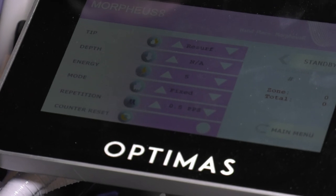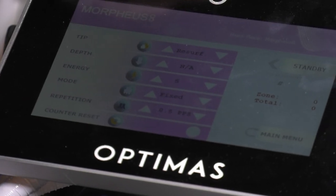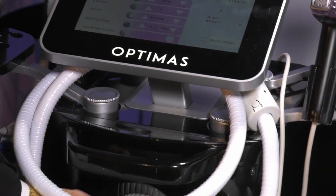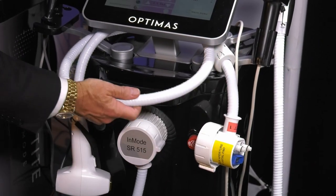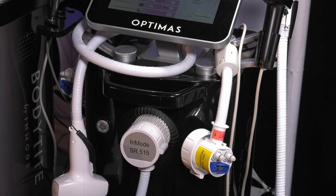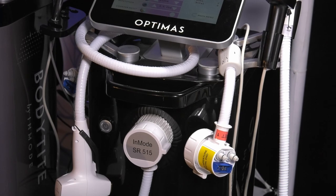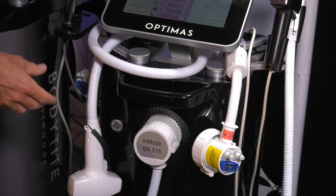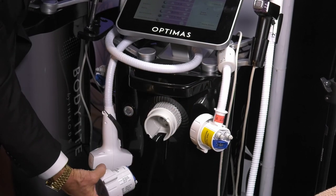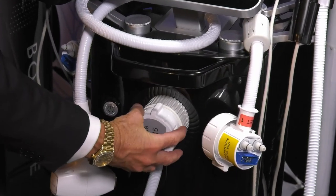Now on this device, you can plug in your optical on the front. You get to plug your optical in the front, and unlike some devices, there's a hanger for every one of your devices on this. So you don't have to hang them on the wall or put them in a cabinet — they're all hanging ready to go. You can easily disconnect the 515 Lumecca and hook up your hair removal. Easy to do.